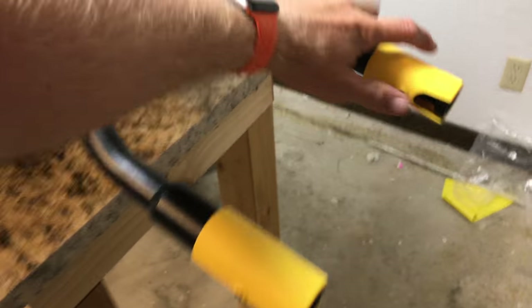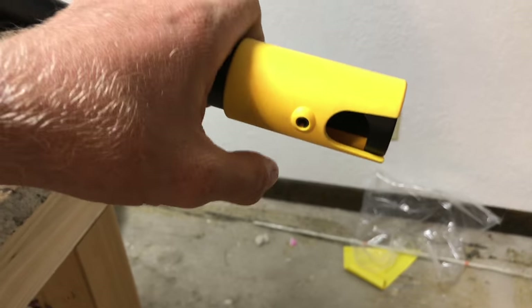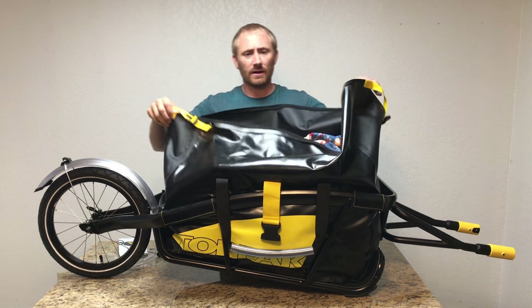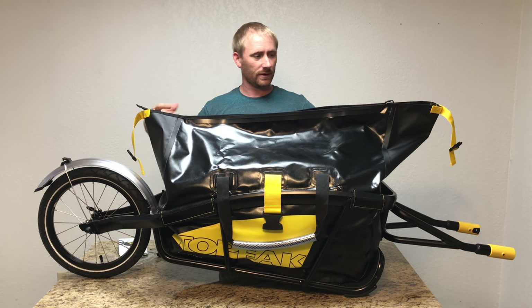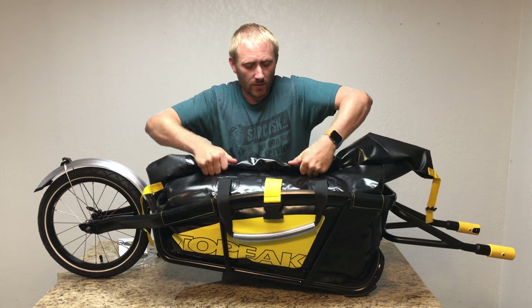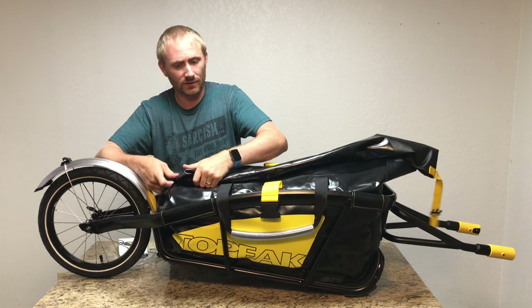Here's how the bag attaches: you pull back the quick-release flap and the frame piece drops in — I'll show that on the bike shortly. I've put some blankets and a comforter in the bag to give it form. To close it, there's a zipper at the top that keeps the opening in a straight line so it doesn't wobble, making rolling easier.